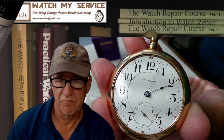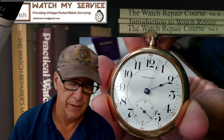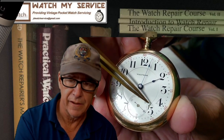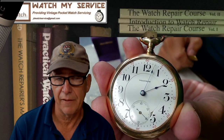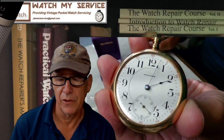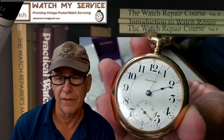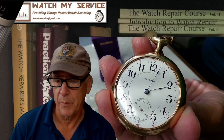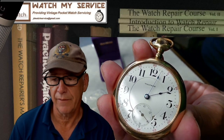The only thing about this face is there's some damage right here, so I need to ask the owner if he wants me to fill that in. I have a special type of enamel paint I can use so you can't see it as well, or we can just leave it looking vintage. I'll ask him later, but first I've got to get this balance apart so I can order that staff.